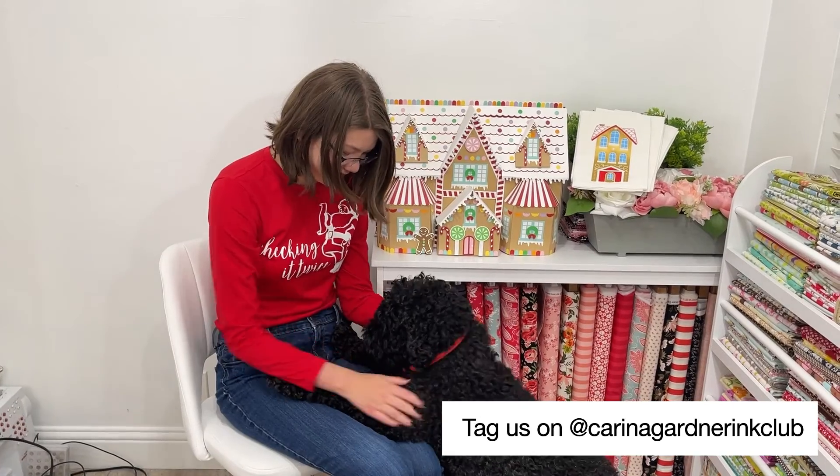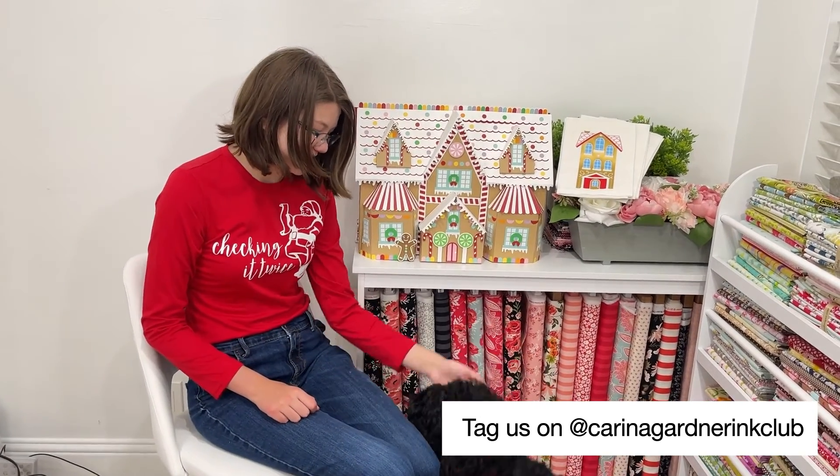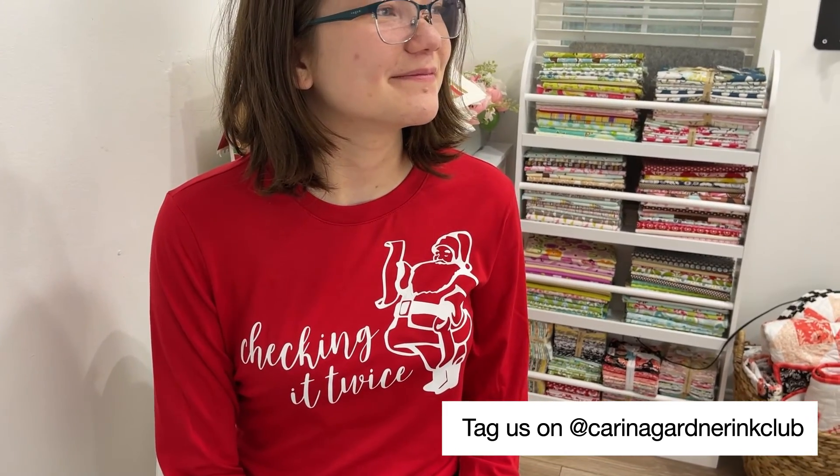I hope you enjoyed making this shirt. Tag me at Karina Gardner Inc. Club so I can share your awesome projects. Happy holidays!